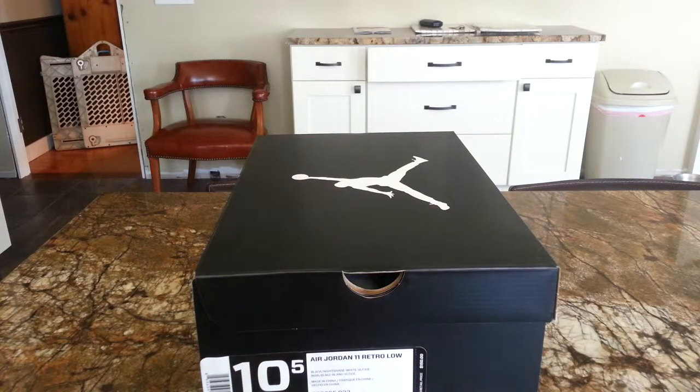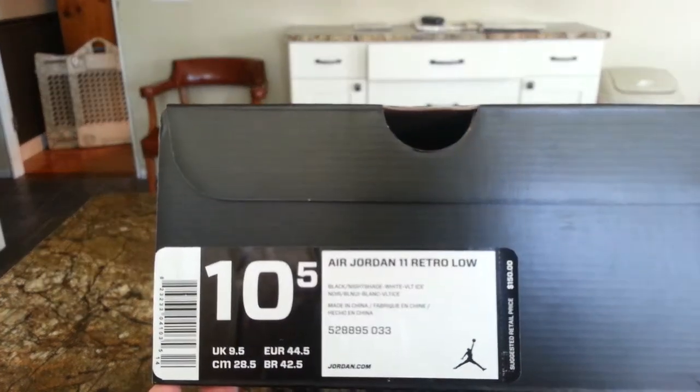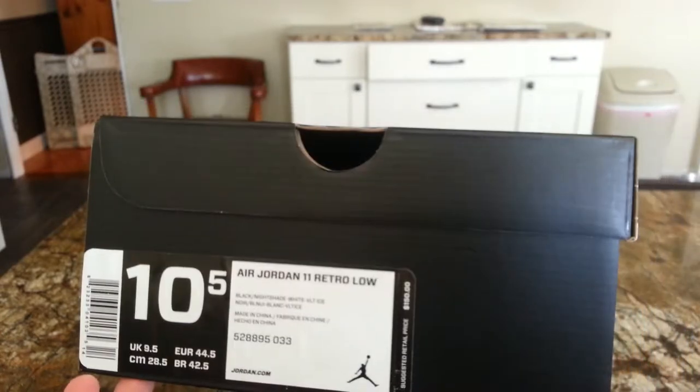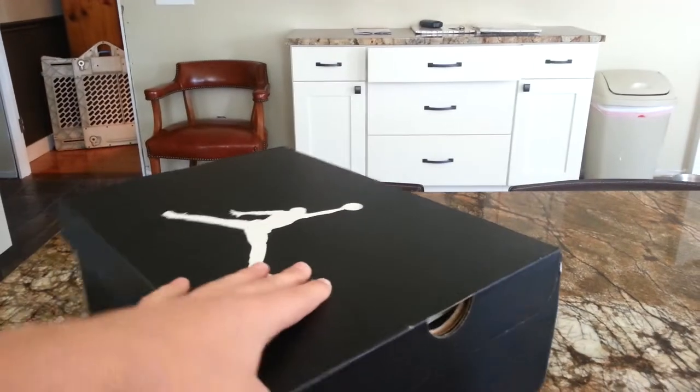What's up guys, the Sneak Addicts here. I have another sneaker review for you guys today. As you can see, it's the Air Jordan Retro 11 Low, size 10 and a half. Suggested retail is $150 and you just got your plain black Jordan box.